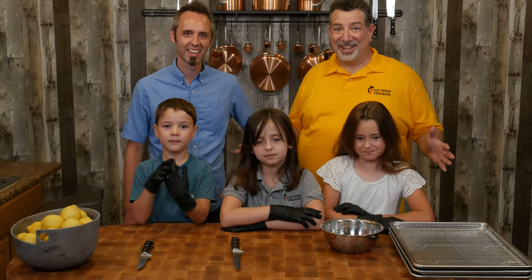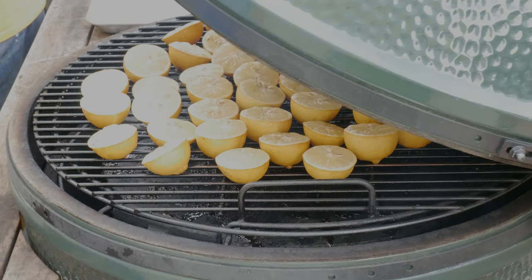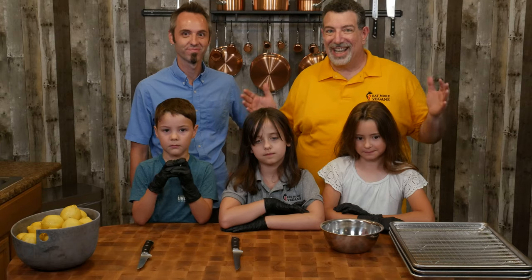Welcome back. Al from Eat More Vegans here, and as you can see, we've got some friends. We're going to do something a little different — we're going to make smoked lemonade today. Stick around and see how we do it.